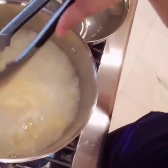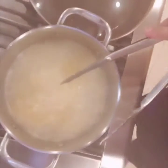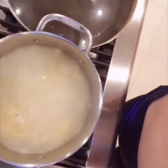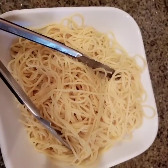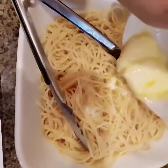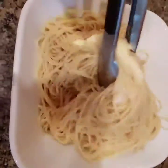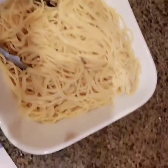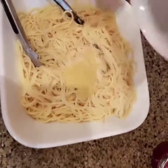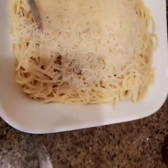So guys, this is the finished product. I'm going to put my butter in, mix it up, put my seasoning, and then my parmesan cheese — and that's it guys.